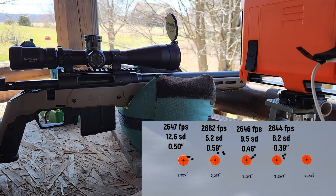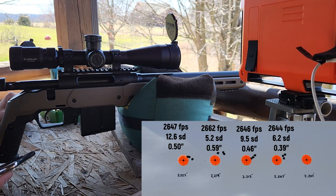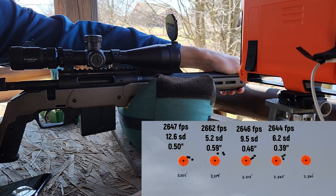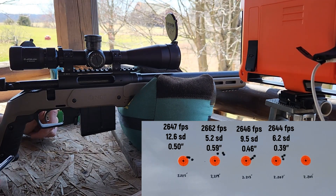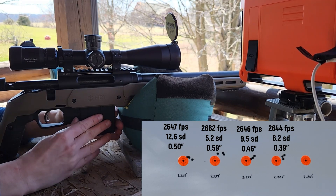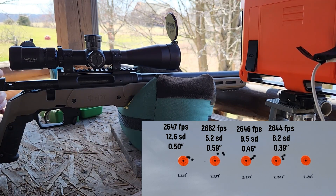We're shooting these relatively quickly — not taking a look at the brass or anything, just cycling them through. The barrel is warm but by no means hot. That last one looked like it was trying to group maybe a little tighter than the others, and velocity was fairly consistent too. Three shot group, so I don't know how much it matters, but 2644 feet per second with a 6.2 SD. Let's go ahead and move on to our shortest overall length.